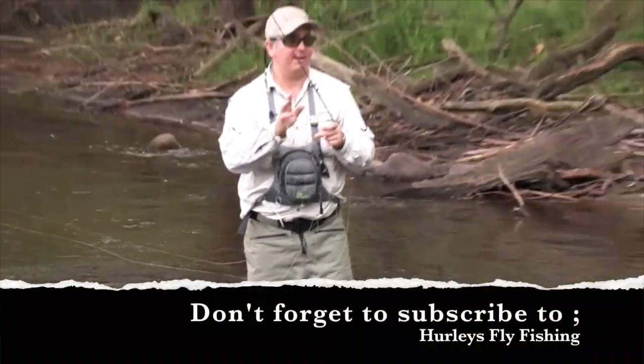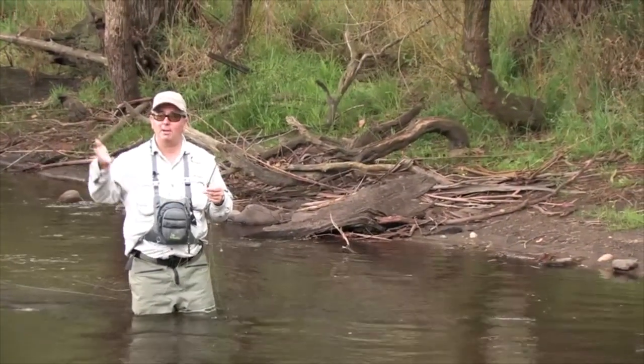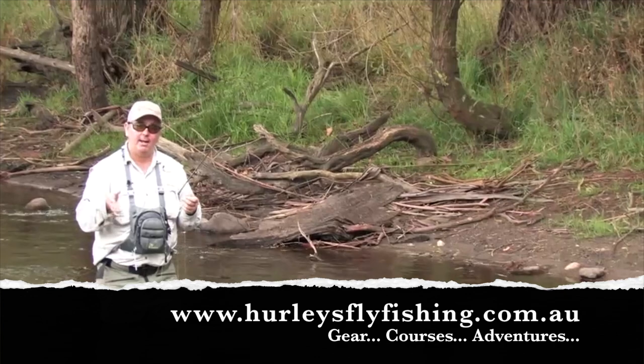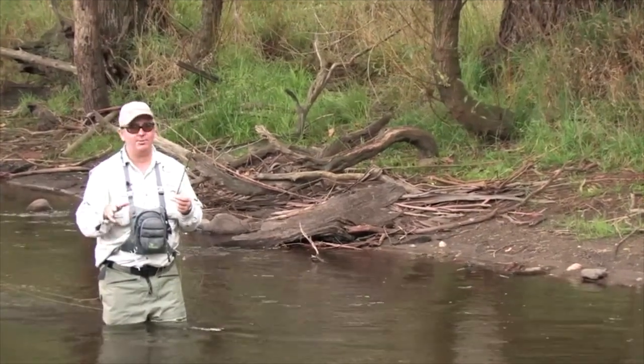We've had a couple of hours on this river and it's been good. Without the sun it's been a little hard going. We're going to go a little bit further and find a slightly bigger river to show you how to fish that a little differently to the way you target fish in here.